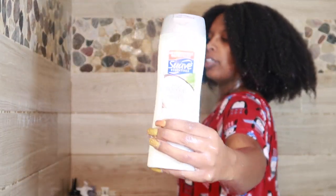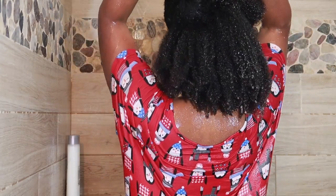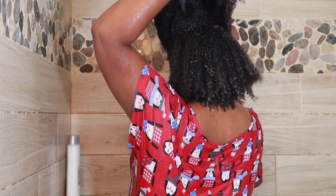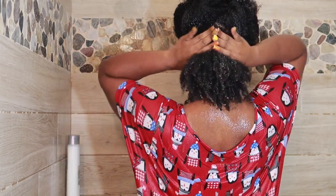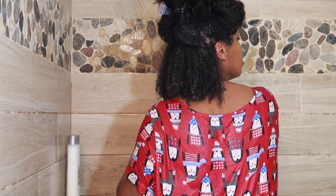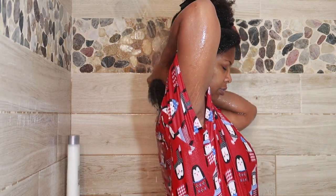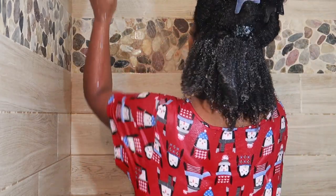Now while my hair is loose, I'm going to go in with the Suave conditioner. I like to get the family size jar, but I saw this at my local Dollar Tree and picked one up. I used this entire bottle and actually needed a little bit more. So I'm sectioning my hair off and starting to apply the conditioner.